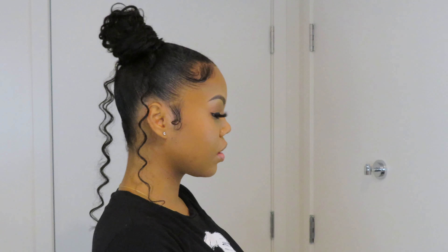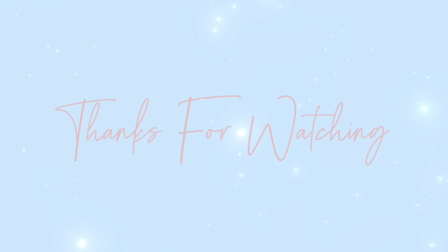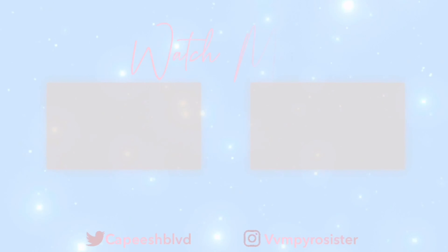This is the finished look. I hope this look works for you and it was easy — you're about to go get ready and get slayed. Definitely take photos. Leave me some comments if you liked the video, give it a like, subscribe, and I'll see you guys soon. Love you Martians!